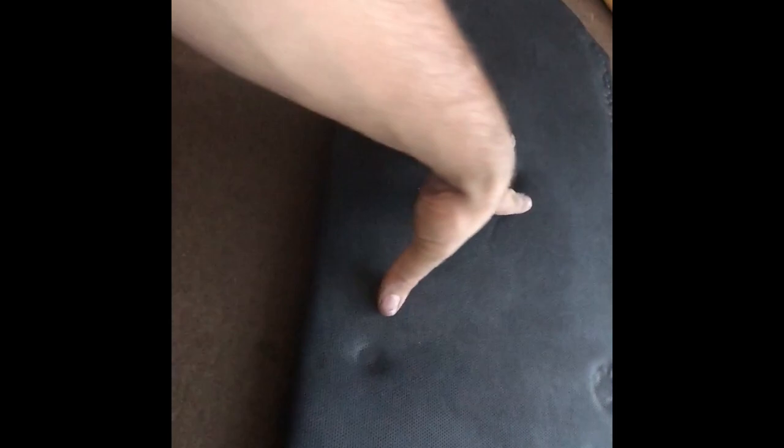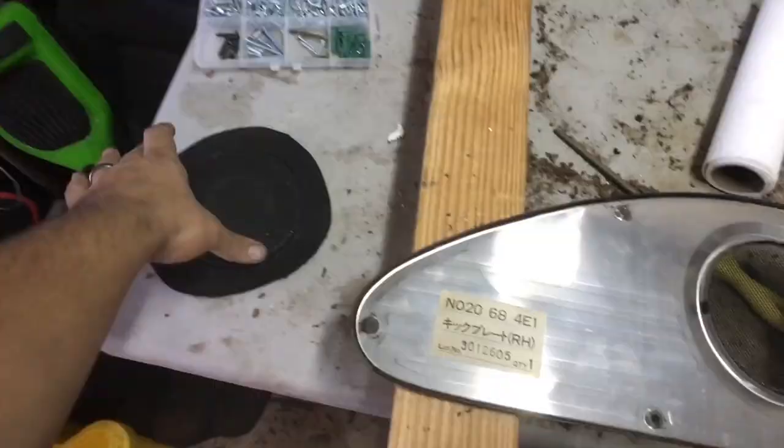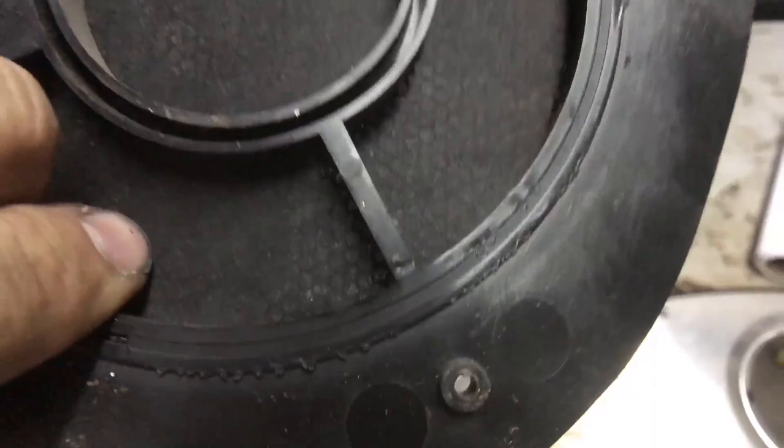Now we're going to make the holes for the handle, the speaker, and the top section, and then attach it to the car. I'm not going to paint this piece just yet — I'll take it off later and paint it. These little dimples give you a guide of where the piece needs to bolt. I'm going to take the mesh out of the speaker grille completely — it's kind of melted onto the plastic so you can pull it out. Once the mesh is out you're left with a lip you can fold the fabric over.